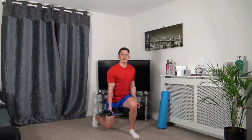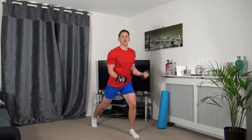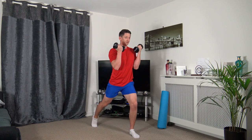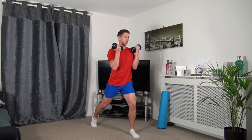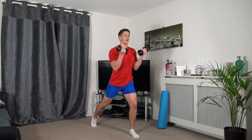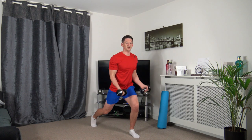Next one we've got the lunge, coming down, up and squeeze. Down, up, and squeeze those biceps. Don't forget, you don't have to go all the way down — just do what feels comfortable. Keep that back straight, nice strong core, head up facing forwards.